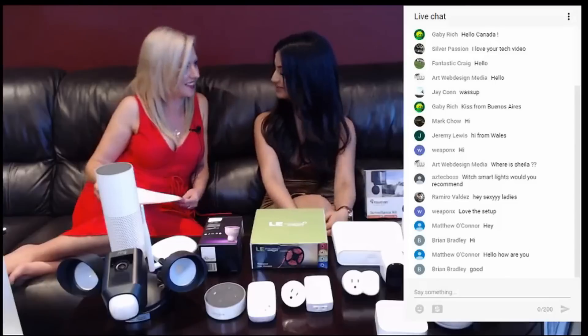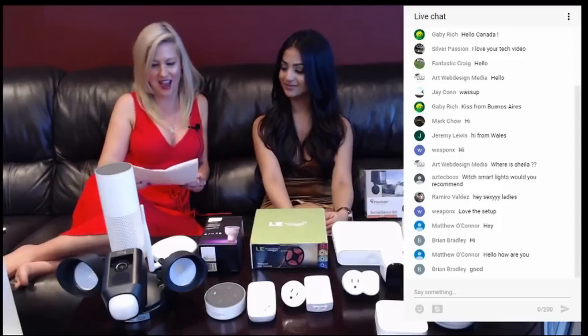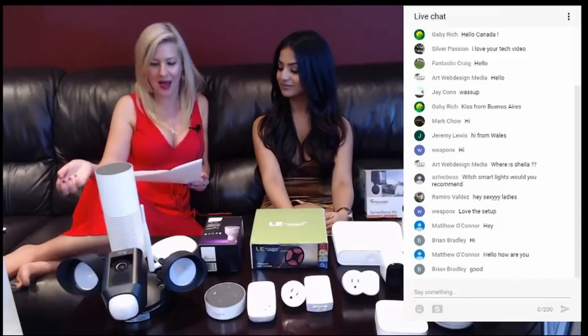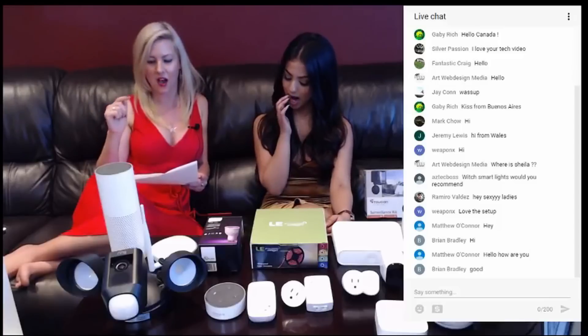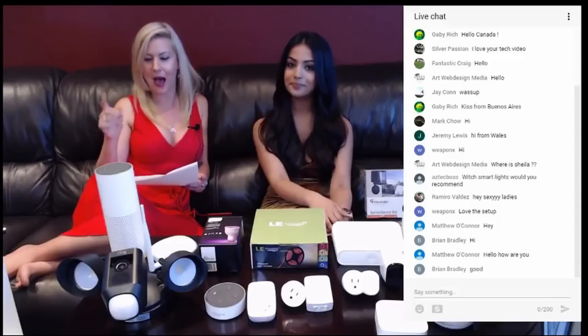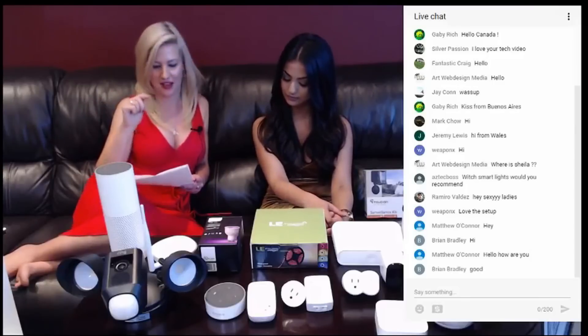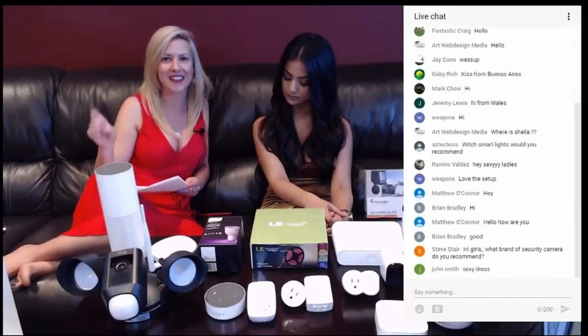Now I wanted to answer another question that came in from a gas girl from Australia. She says hello from Australia, great work. Do you know any bench top ovens that work with your app? We did the research and most smart Wi-Fi ovens are the built-in type. However, we did find one called the June Oven, which fits on your countertop. You can check it out at juneoven.com — J-U-N-E-O-V-E-N.com.